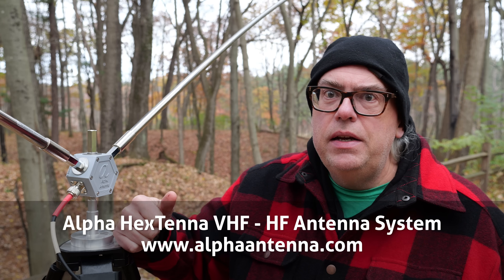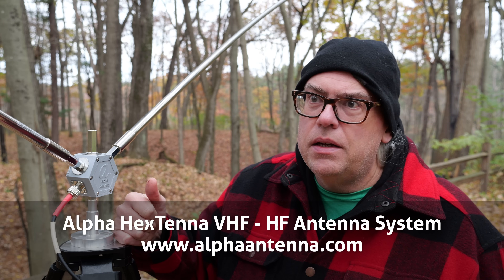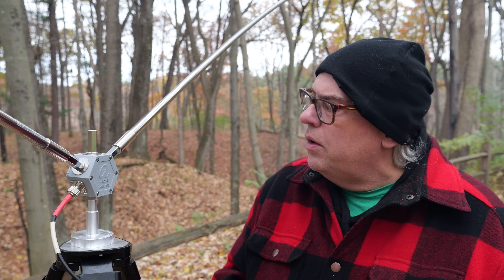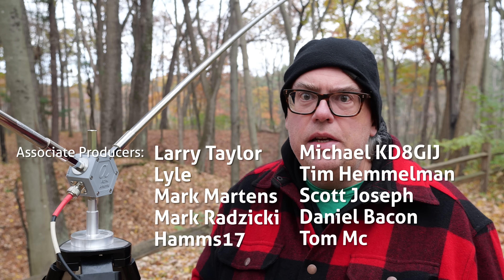So what do you think about Alpha Antennas' Hextenna? Have you tried it? Good or bad? Let me know in the comments down below — I'd love to hear your opinions. Thank you Alpha for sending me this antenna. I really appreciate being able to get it on the air. Questions and comments, leave them down below. I'm Michael, KB9VBR. You have a great day and 73.